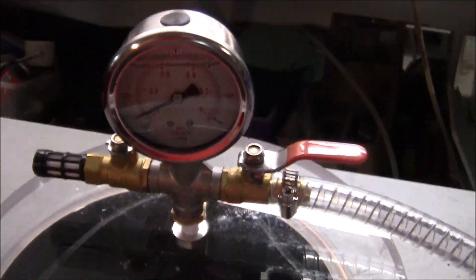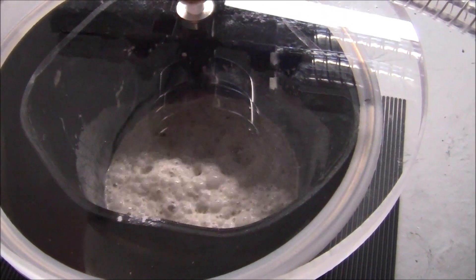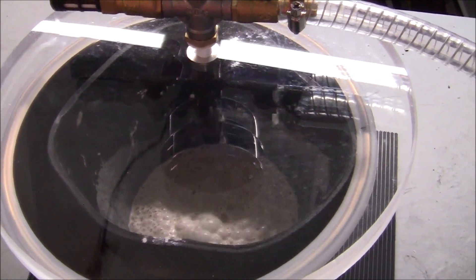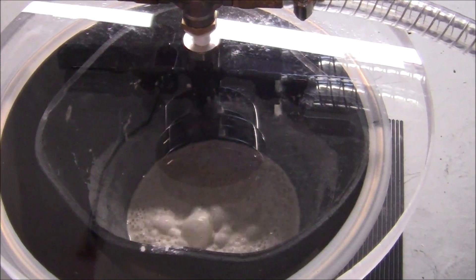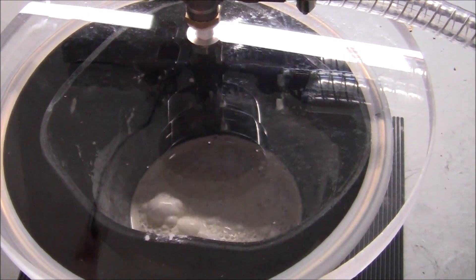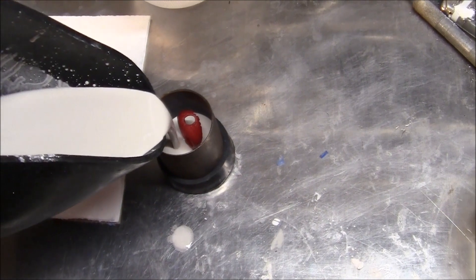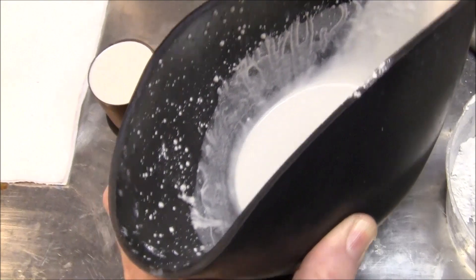You can see the bubbles rising to the surface. The pump is pulling almost 30 inches of vacuum — it's doing a pretty good job. Just a couple of minutes is all I need. Once I was satisfied, I turned it off and removed the rubber bowl with the mixture, ready to pour it into the flask around my wax mold.